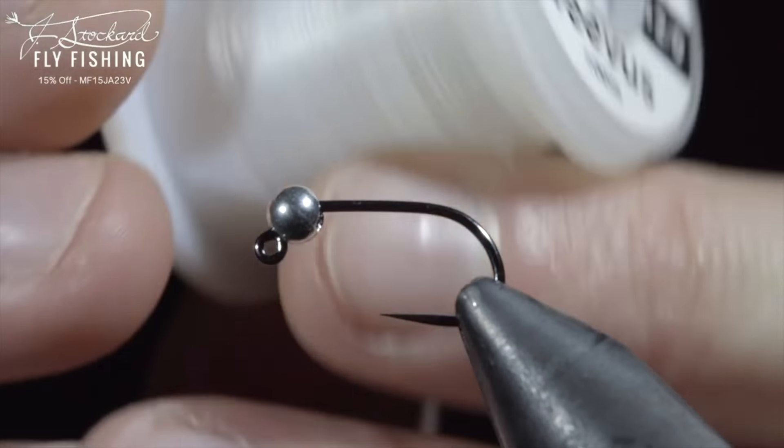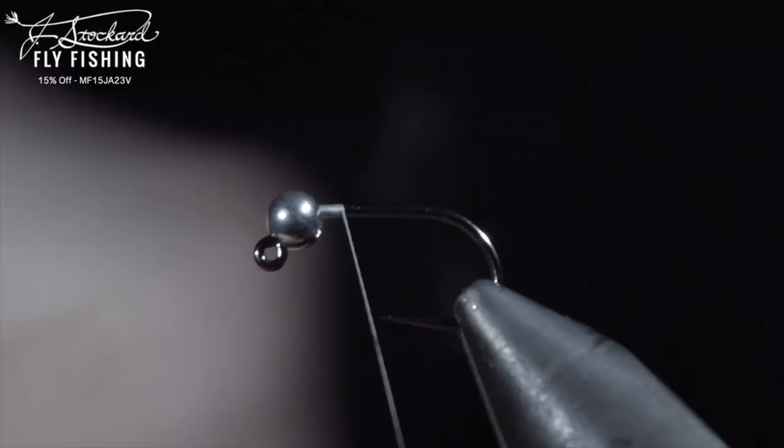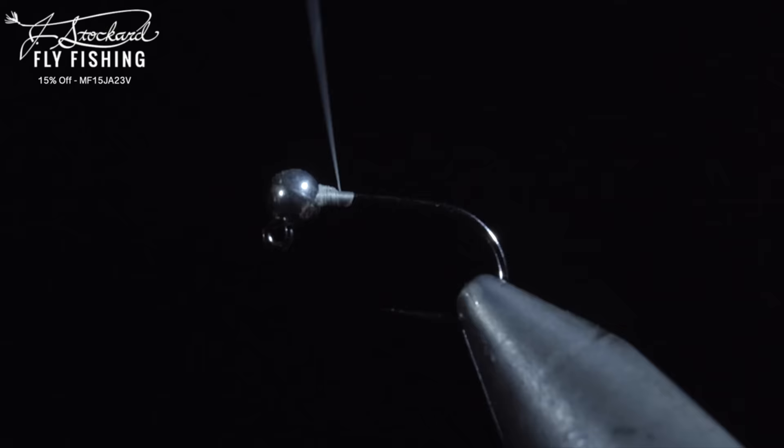This productive pattern was banned for use in competitions and today I'm going to show you how to tie it. We'll secure some white thread to the hook shank and snap the excess free. We'll prevent our bead from spinning around the hook by inserting some lead free wire, securing it, and helicoptering the excess free. Lay down a thread base until you reach your hook point.